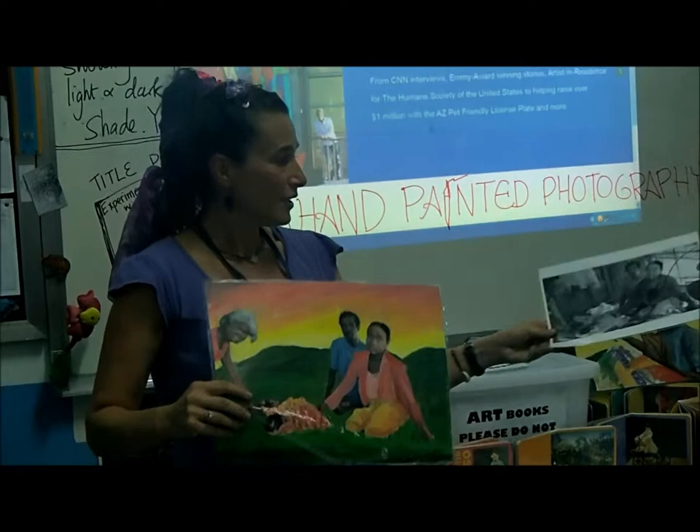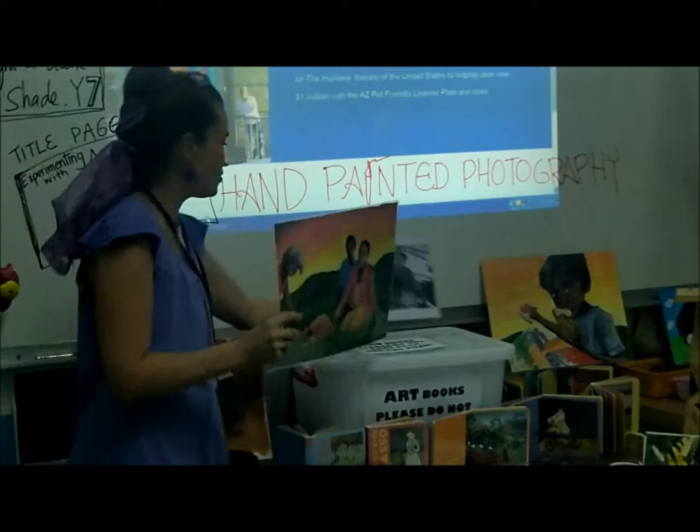Here's an example from yesterday, what I've done with another class. This was the photograph — they were in a stick hut and I made them in a grassy hill with a sunset. These are some things you guys can do with hand painted photography.